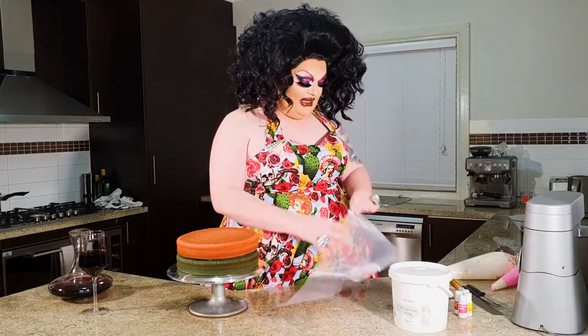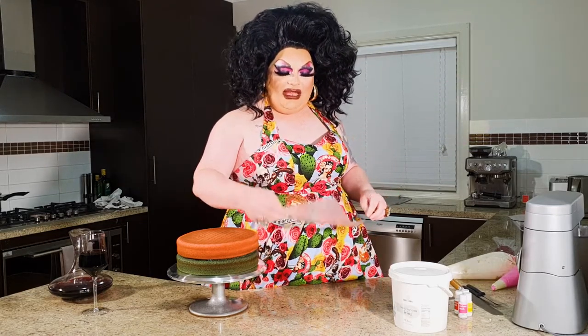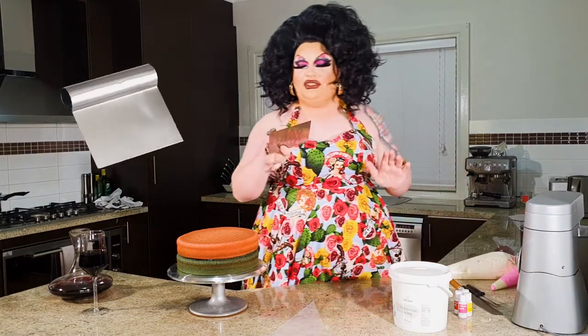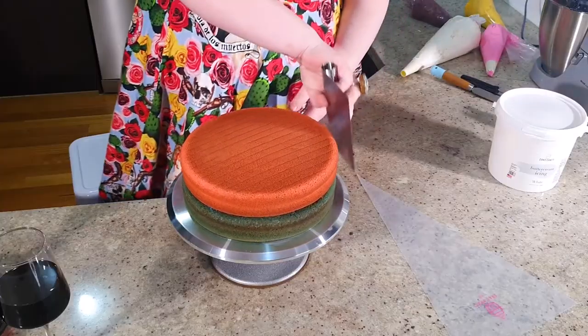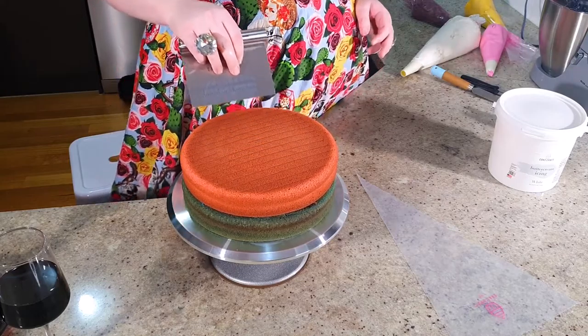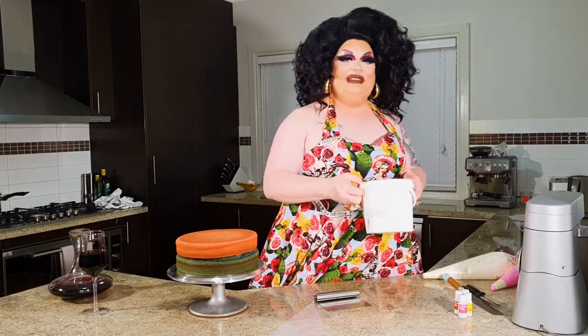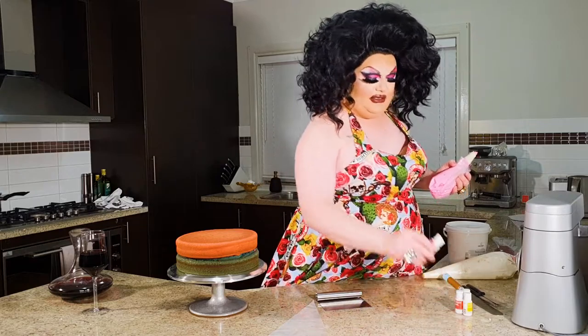Let me introduce you to some of the other things we're going to be using today. We're going to be using the 18-inch CakeCraft disposable piping bags — you can buy these online, wholesale, about seven dollars for a pack of 20. We're also going to be using the CakeCraft paddle tool, which has a nice little ring grip so we get a nice smooth edge on the sides and a smooth top. And we're using the ultimate lazy person's icing — the CakeCraft buttercream icing.